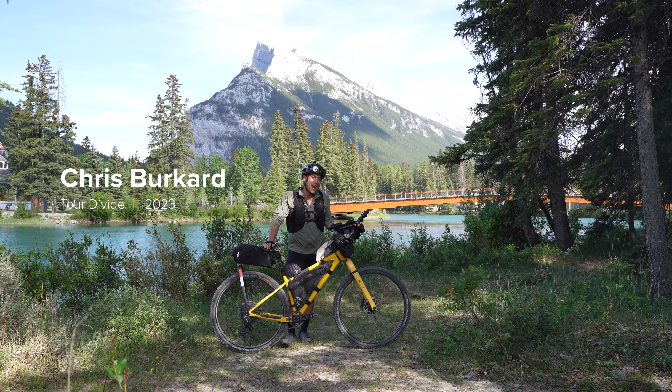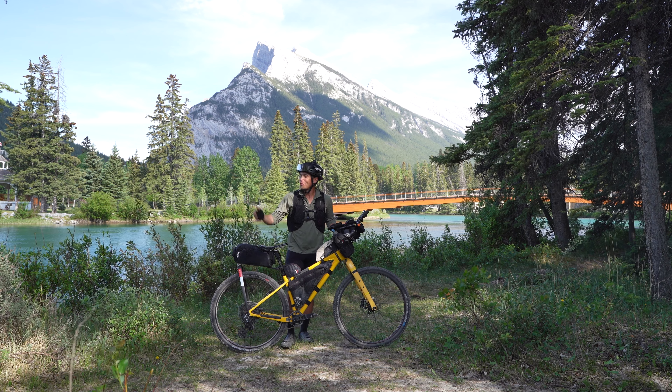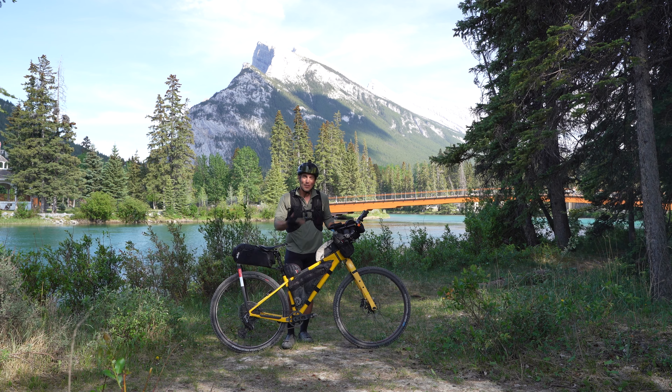This is Chris Burkhardt and we are at the start of the Tour Divide 2023 in beautiful Banff, Canada, and this is my bike.